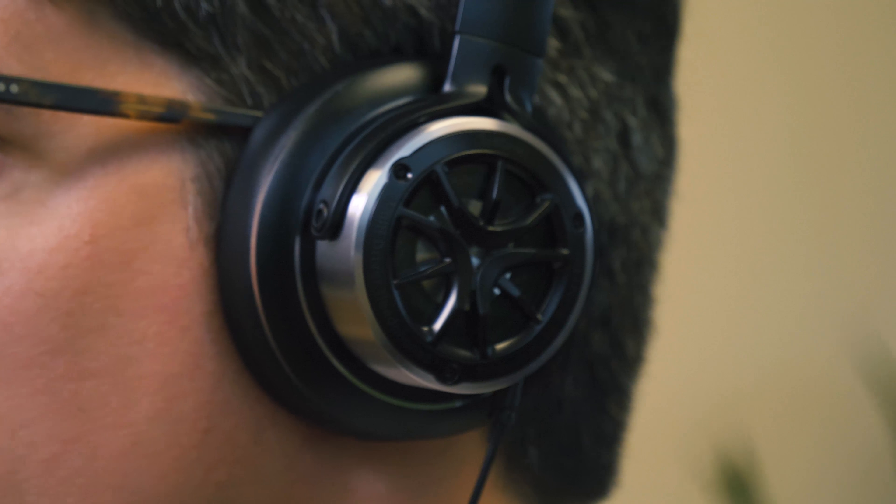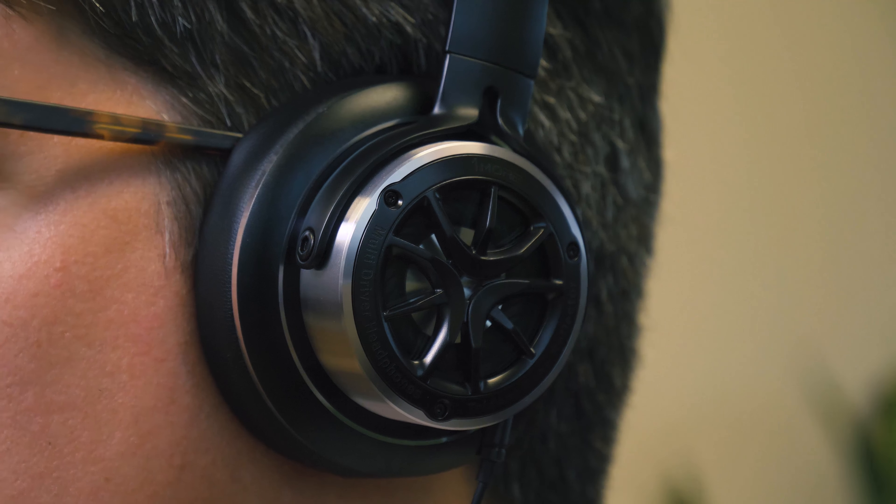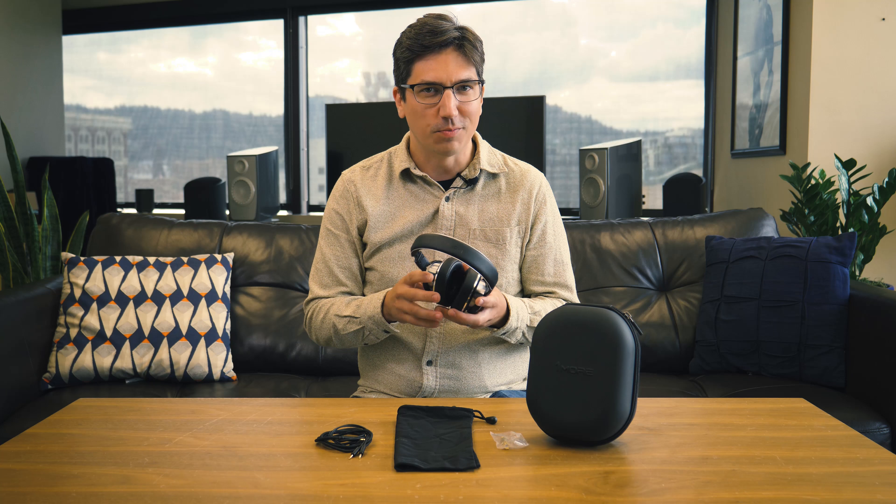An easy way to sum up the Triple Driver over-ear's sonic performance is fun. This is a colorful sonic flavor marked by bright and sparkling midrange, sweet and clear treble, and some revved-up bass for a solid ride across all frequencies. They're anything but flat, but they also offer plenty of detail, and one of the best parts is the bass never really gets in the way. A scoop in the mid-bass does get a little boomy at times, but even when the bass is totally pounding, you can hear all the other registers across a pretty wide soundstage for great sound overall.